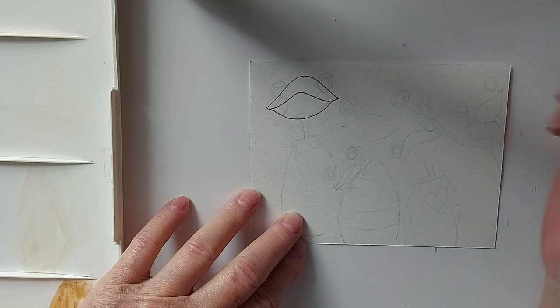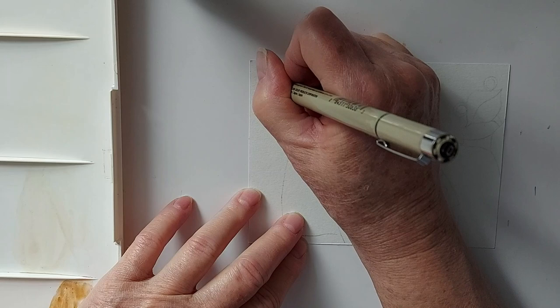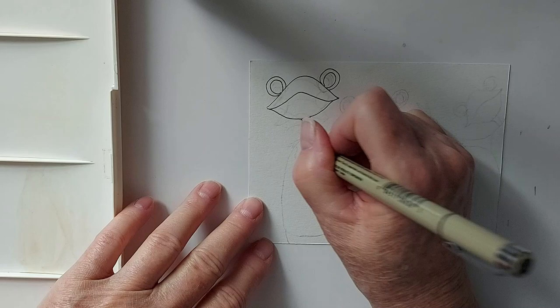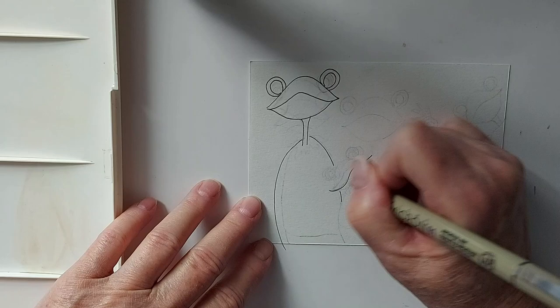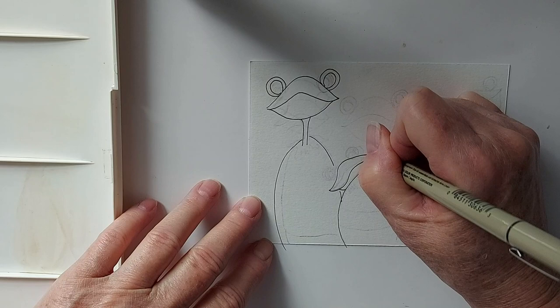Big eyes. And then the center of the eyes. Skinny neck — just gives it more character. And then the body. I have a space here because I have a little another little frog here, and this one's peeking from behind mom or dad, whatever this one is.